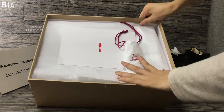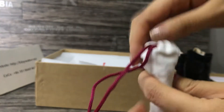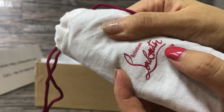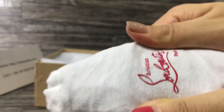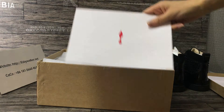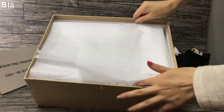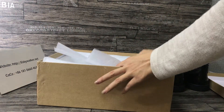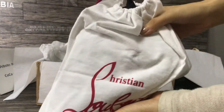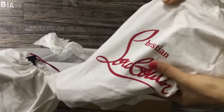You can see the shoe dust bag. It's cotton — it's very clear. The card, some paper. You can see the dust bag. I have two dust bags.